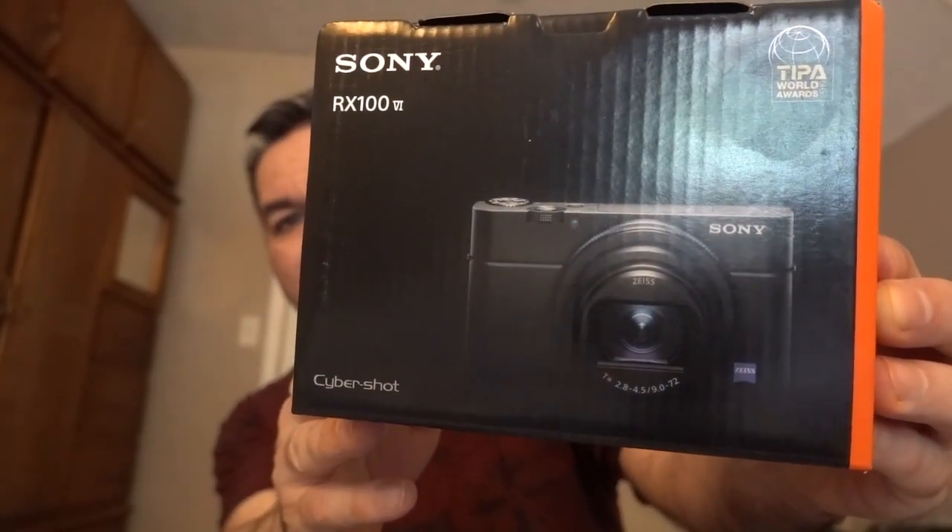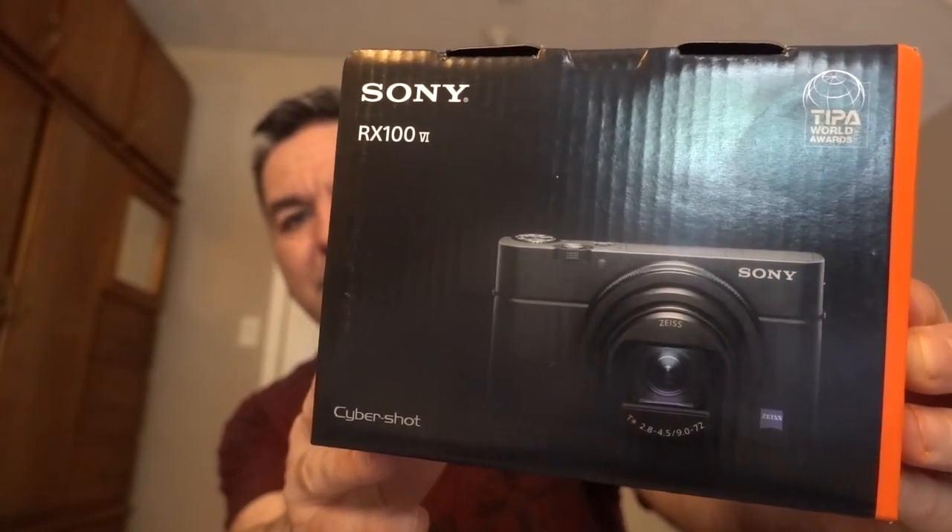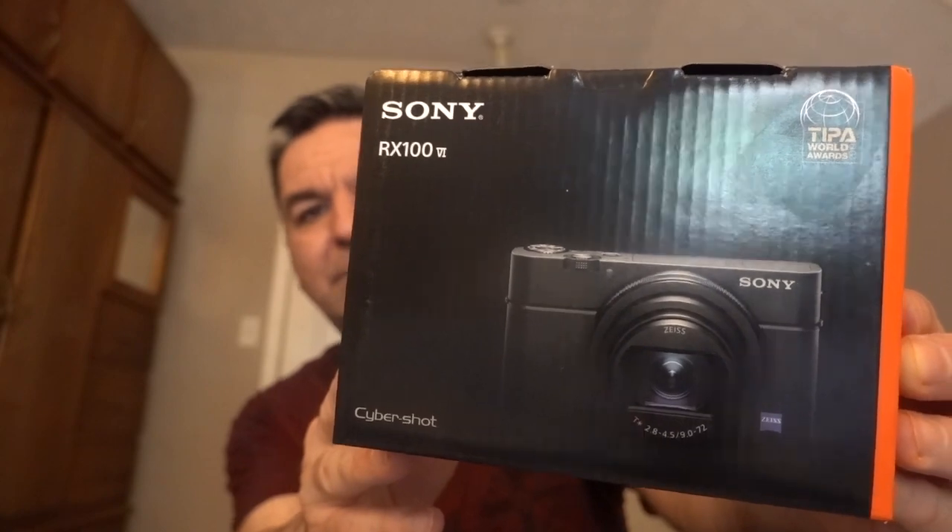It's for the Sony digital camera RX106, and actually that's the camera I'm using right now to record this video. Now I am going to go ahead and open up the battery charger so I can show you what it looks like.